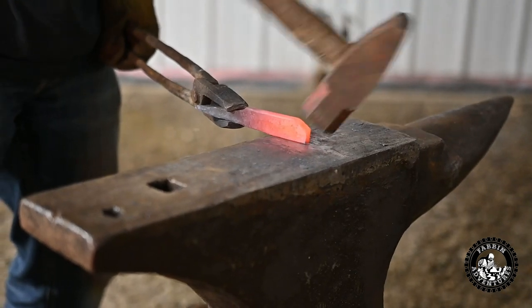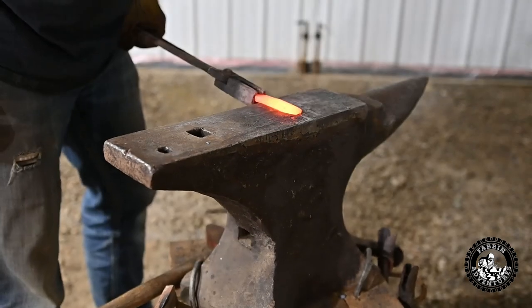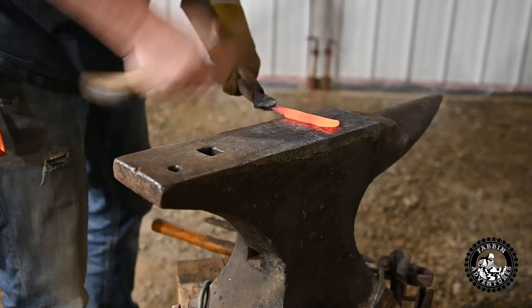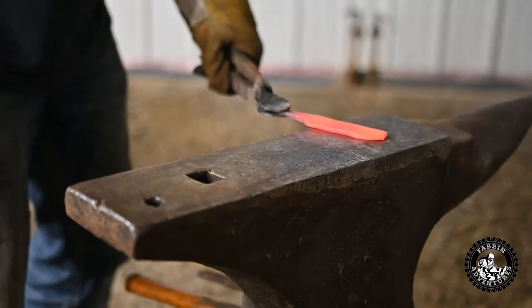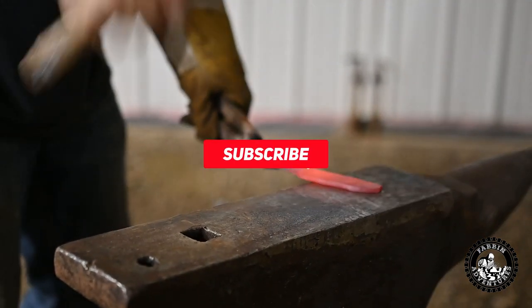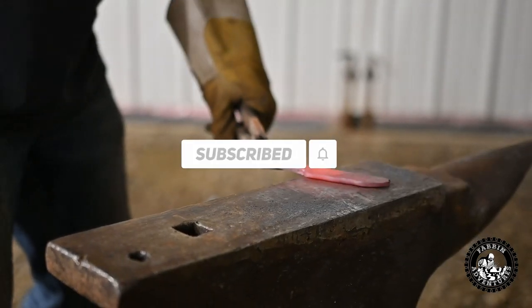Here we're hammering in the belly of the knife and preparing to shape it, flattening it out some. On these hammer strokes you can see I'm pushing forward on the hammer, and they're actually moving the steel in a very slight way in the forward direction — basically drawing out the blade just a little bit more.